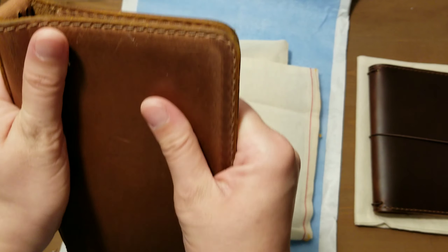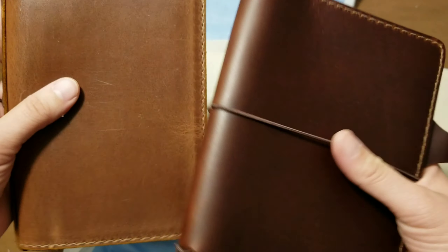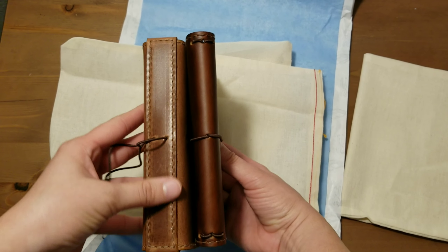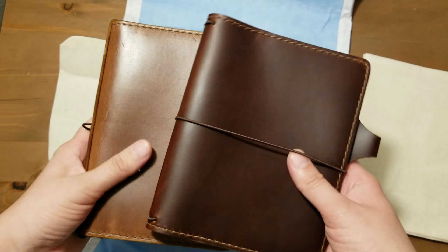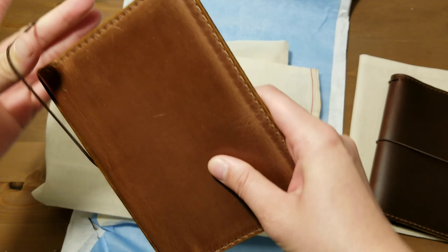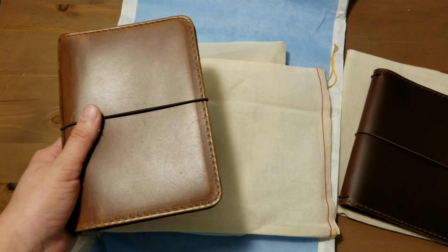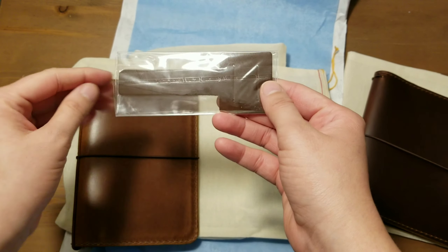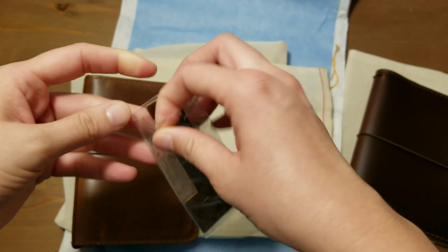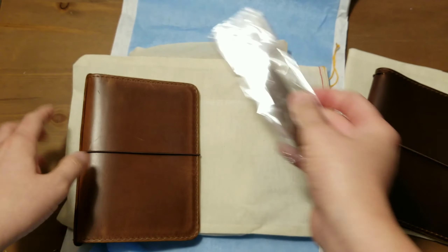It definitely feels sturdier than the Claire one — the Claire one's more flexible. I love the spine on these E-Class ones. It makes me feel like it's an enchanted notebook or something. That sounds silly. And this is where you can add — you can either put the pen loop on the cover itself, or make a little insert to put it on, or put it in a notebook. I'll open this in a little bit.